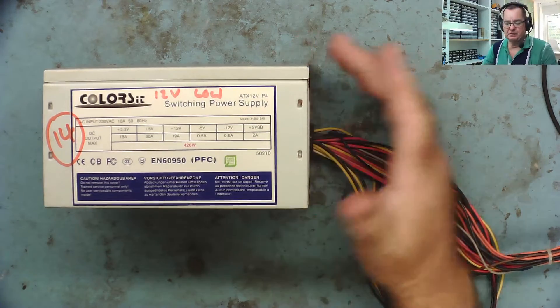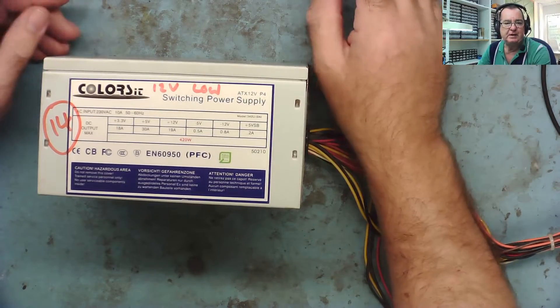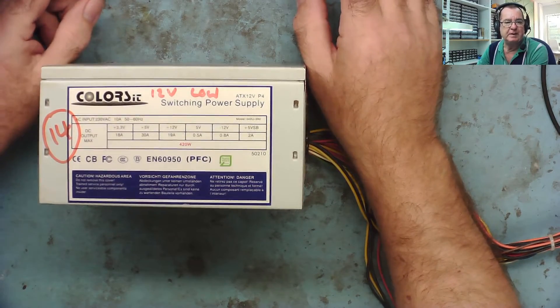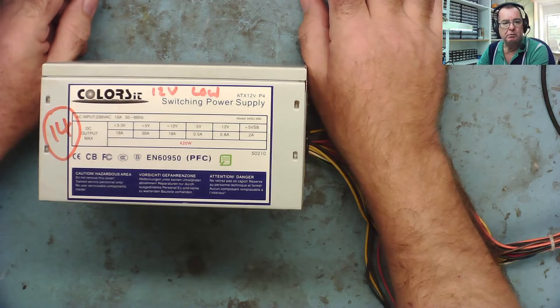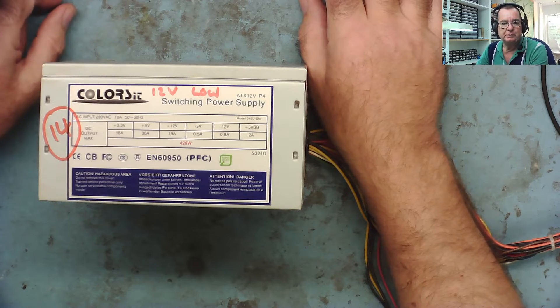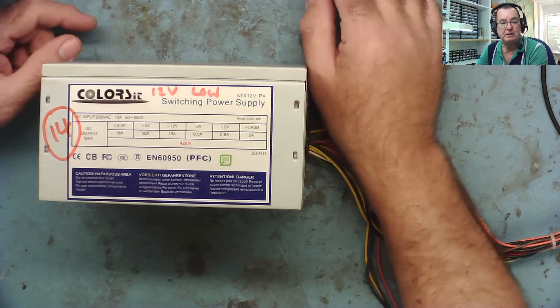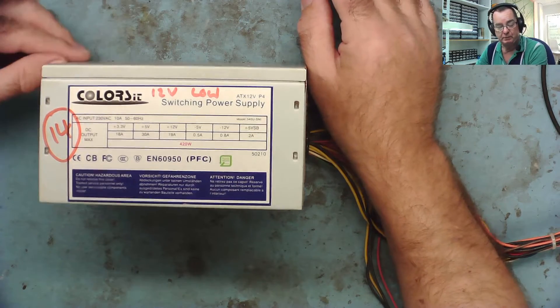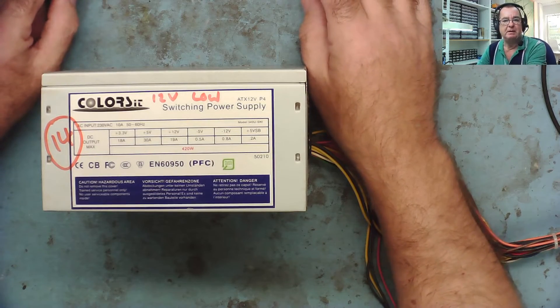Let's have a look at another ATX power supply. This is one of the Hall of Shame, which was 16 faulty power supplies. I've been asked to vote on which one you wanted fixed next, and we're working our way through them quite well now. If you want to vote for any of the ones remaining, I'll link the list from the comments on this video - go have a look, and if you want something else fixed, let me know.